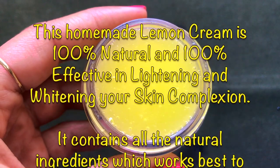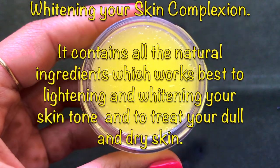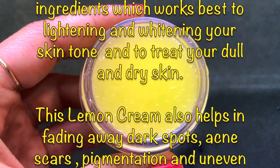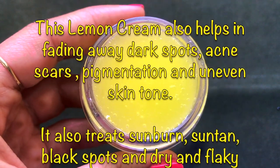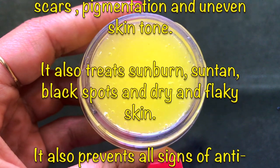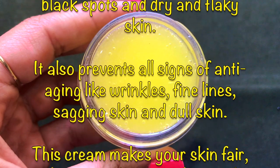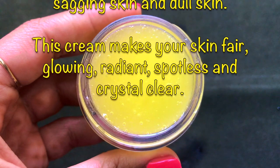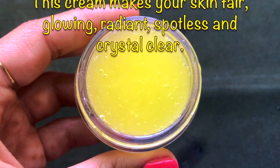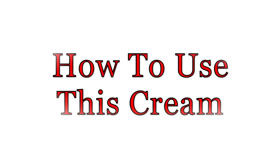It contains all natural ingredients that work best to lighten your skin tone and treat dull and dry skin. This cream also helps fade dark spots, acne scars, pigmentation, and uneven skin tone, and treats sunburn, suntan, black spots, and dry flaky skin. It also prevents signs of aging like wrinkles, fine lines, and sagging skin, leaving your skin even-toned, fair, glowing, and crystal clear.